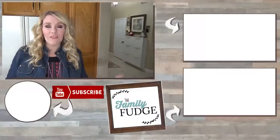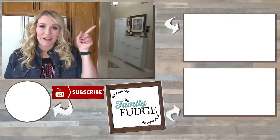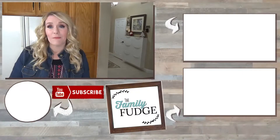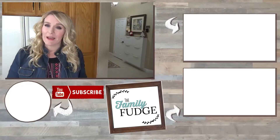If you'd like to see more easy Crock-Pot recipes, you can do that by clicking right up here. And if you'd like to see more videos from me, you can click on the link down there. If you'd like to subscribe, you can do that by hitting my face right down there. Thanks for watching and I'll see you next time.